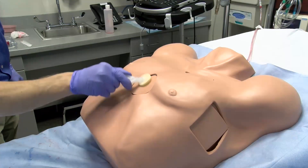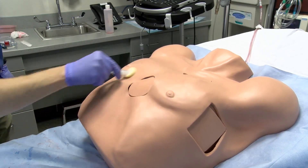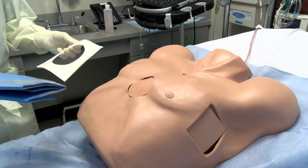Next, cleanse the subxiphoid area with chlorhexidine and place a sterile drape over the anterior portion of the patient's chest. Ensure you have washed your hands and donned a cap and sterile gown and gloves.